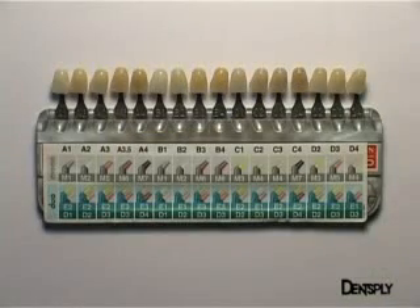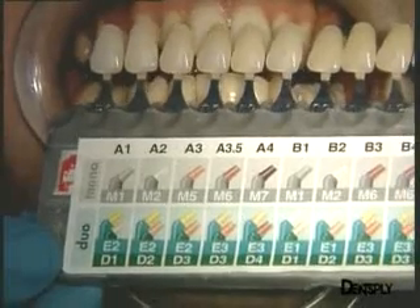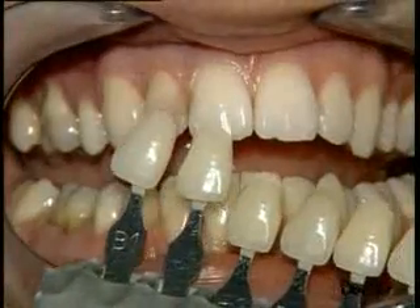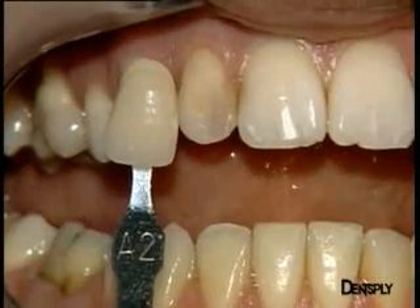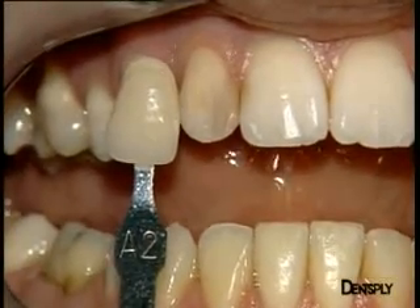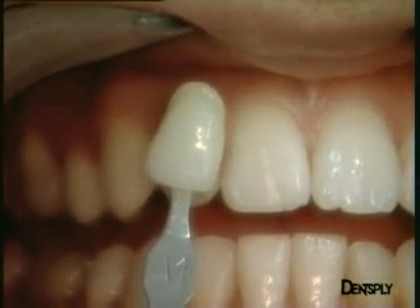Using the classical Vita shade guide, on which we have put the Ceramix eye shade label, the shade is selected. Shade A2 seems correct, even if a little too saturated, while shade A1 seems rather pale. We seem to be on the boundary between the two shades.